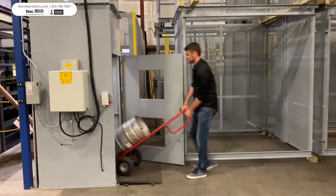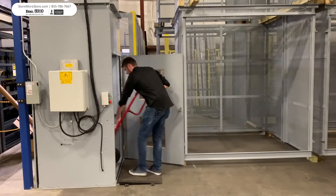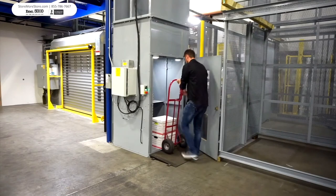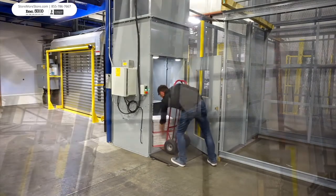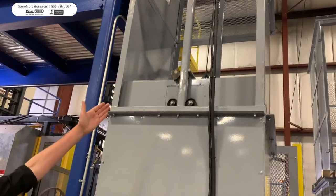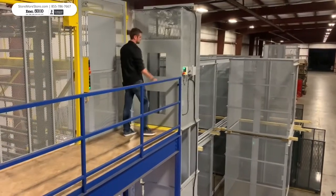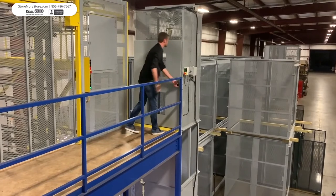Key benefits for the TL include: ideal for lighter, more compact loads. Efficiently move boxes, carts, barrels, tires, parts, and more from one level to the next. Lowest cost of ownership, minimal installation time, less maintenance, simple operation, and seamless integration into existing workflow.